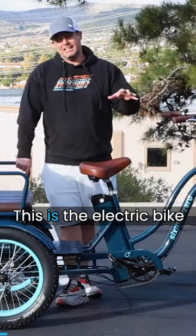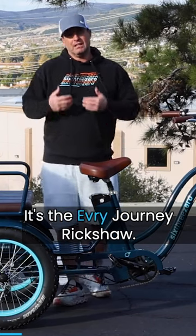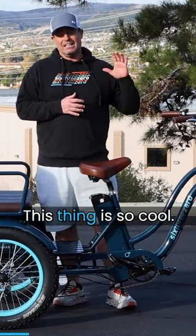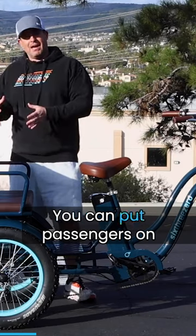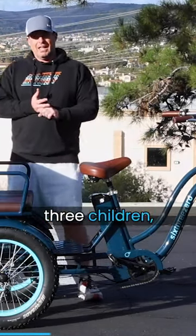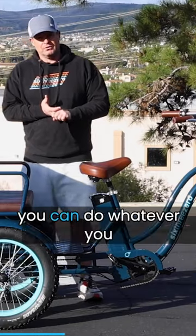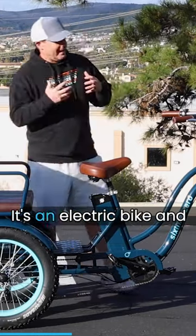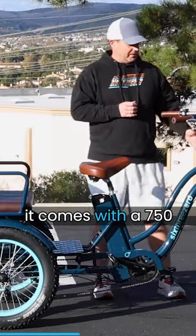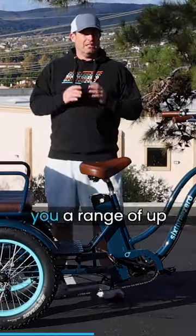This is the electric bike rickshaw — the Every Journey Rickshaw. You can put passengers on the back, up to two adults or three children, and take them around town, run errands, whatever you want to do. It's an electric bike that comes with a 750-watt front hub motor.